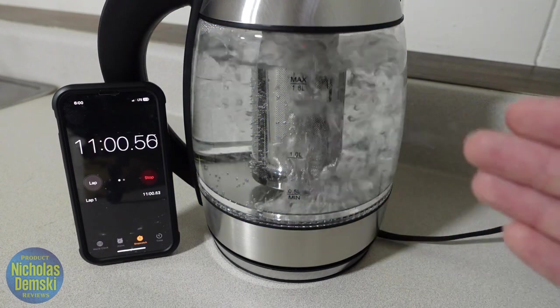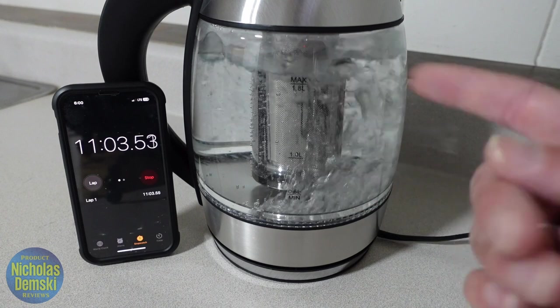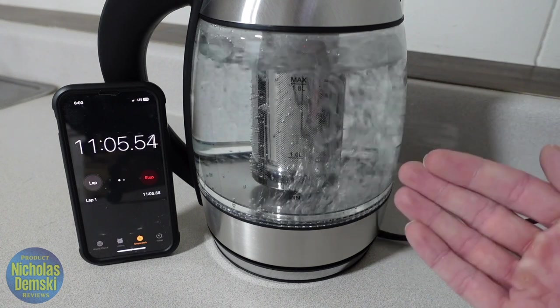This is really interesting — oh, look at that, it just auto shut off on its own. So once it starts rolling boiling, it just clicks off. That's good to know.